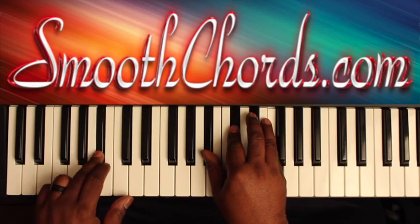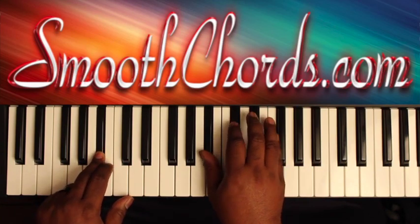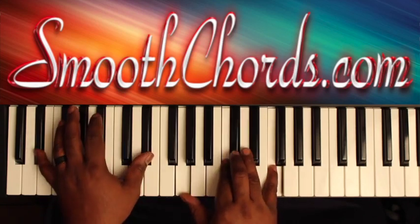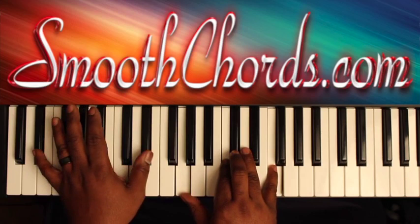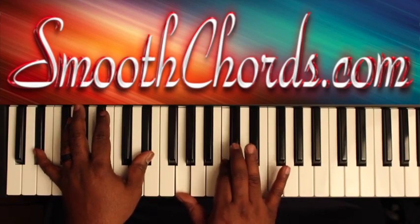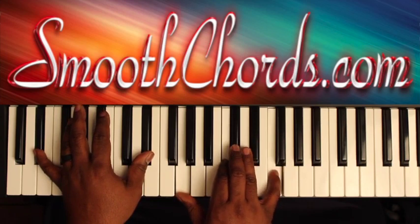Now your left hand goes to a B-flat. Right hand: B-flat, D-flat, F. You can go to an E-flat in your left. Right hand, I like to go to a G, C, D-flat, and an F in the right.